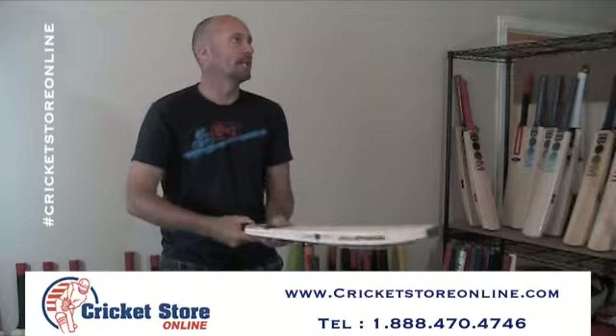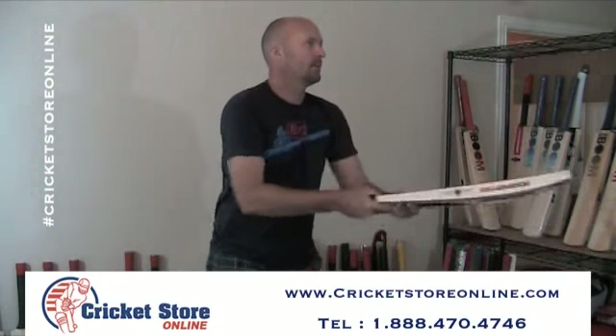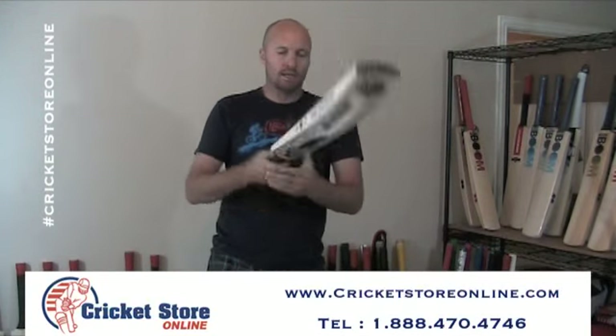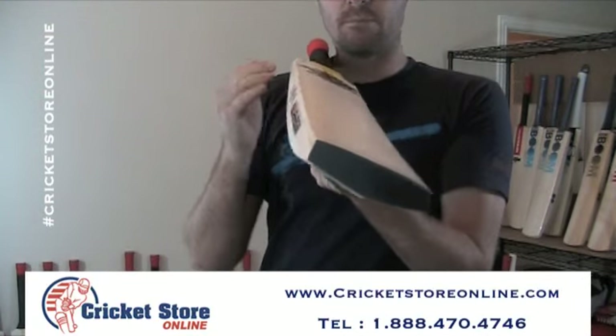Let me bounce the ball on it for you. Really incredible ping. The ball does travel with this bat like nothing else on the planet — really good ping. It's been pressed just beautifully. You've got a slight bow on this bat and big edges.